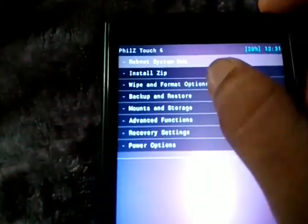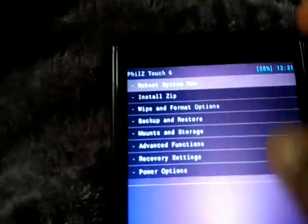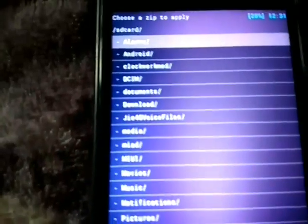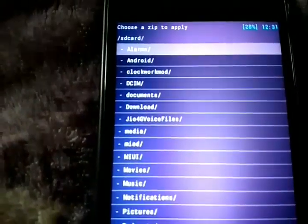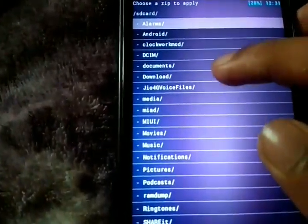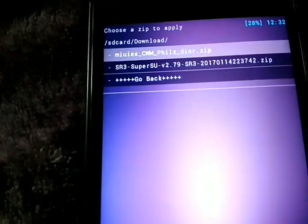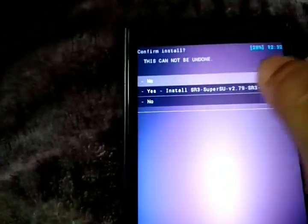Go to 'Install ZIP', then navigate to the SD card, and go directly to wherever you downloaded the file. Select the SuperSU zip file as you can see here.